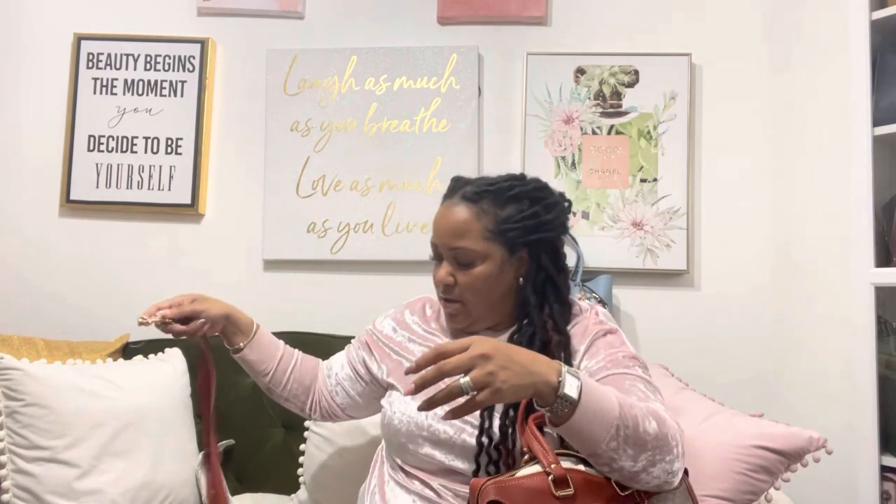The strap has the signature Coach buckles and I just like it. The strap can actually be adjusted to be a crossbody, a shoulder bag, or you can remove the strap completely and just use the bag as a clutch — which would most likely be my option.